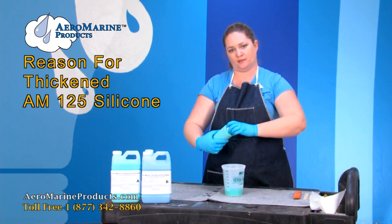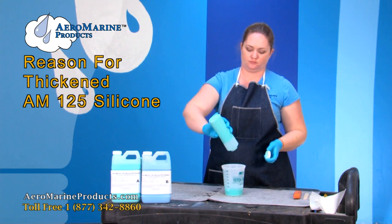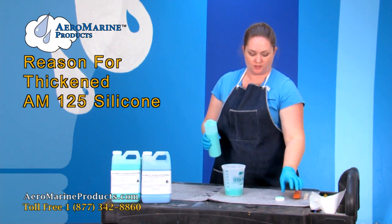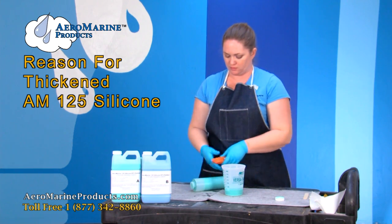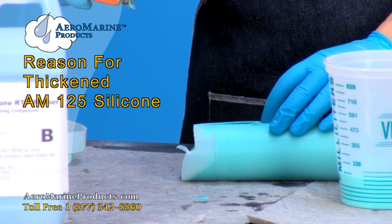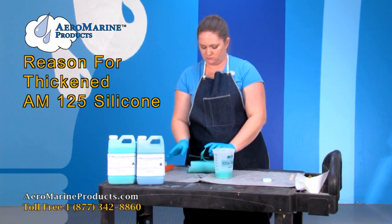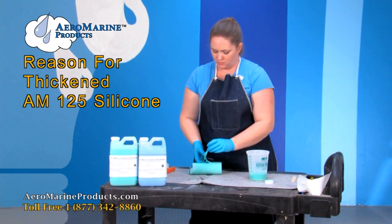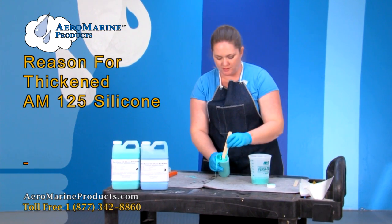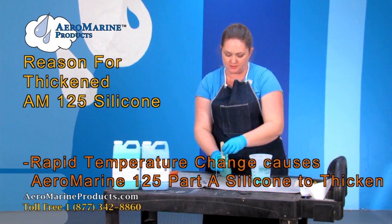Now I'm going to show you what it looks like when it's no longer good. It doesn't come out of the bottle — it's really thick. I'm going to go ahead and cut this bottle open and let you see what it looks like. You can see that it's really thick right here, and it doesn't really want to move. It's not going to be easy to mix.